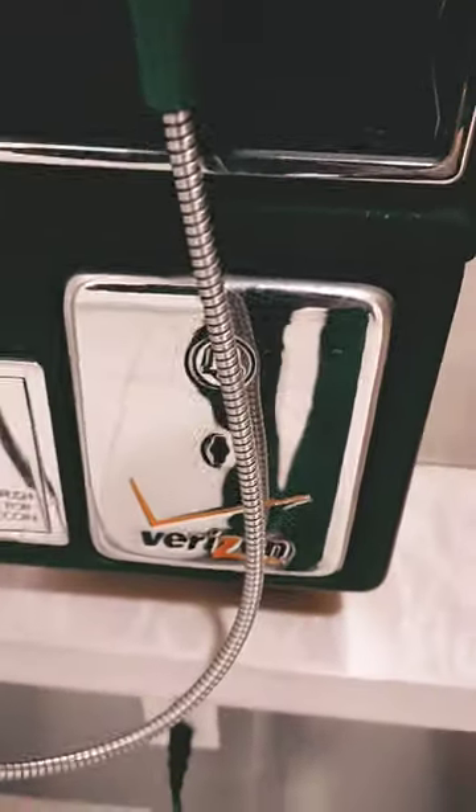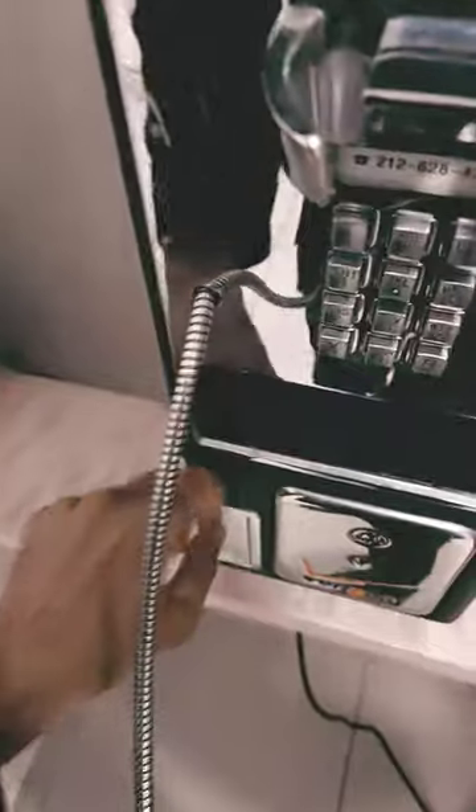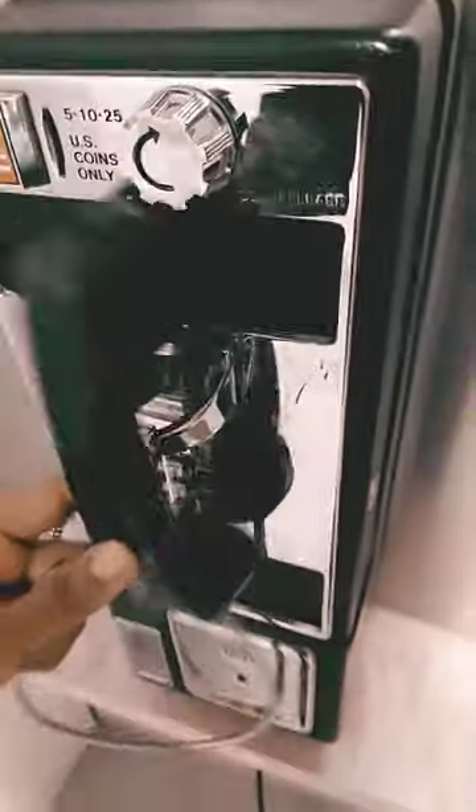This one is a Verizon payphone. Pick up the phone, put in a dime, nickel — they both come out. So it's not working, but it's just some nice memory blast from the past.